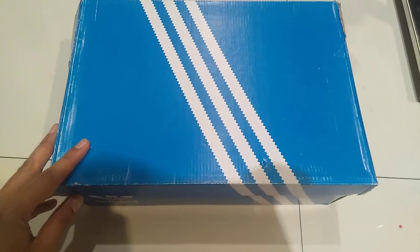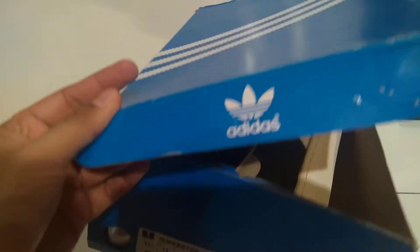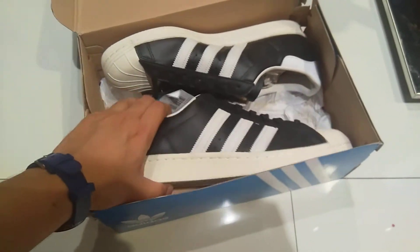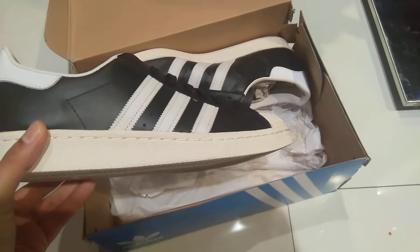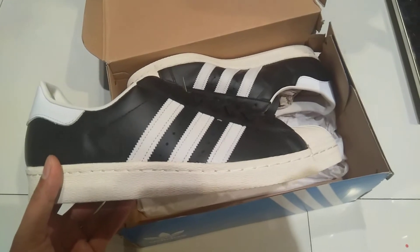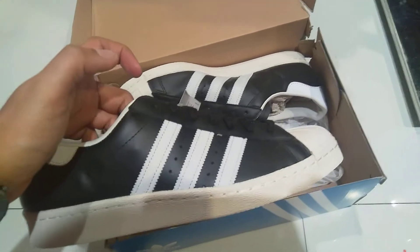Hello guys, today I'm going to do the unboxing and review for the Adidas Superstar 80s. Let me open it — here you go, it's the famous Adidas sneakers, really really famous. You guys all know the Superstar 80s from the 80s collection. You can see here there are white Adidas famous stripes over here.